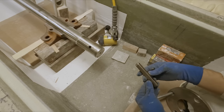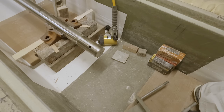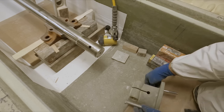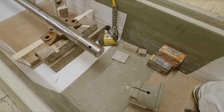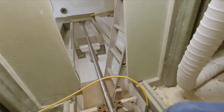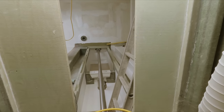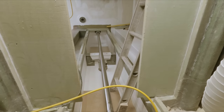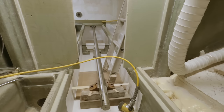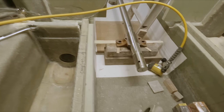Once we finish getting this shaft more or less aligned — we currently have it connected to the transmission on the other side — we'll be doing the same thing we just did here to take off the inside coupling, make it nice and easy.